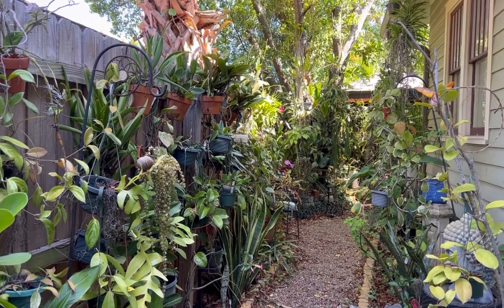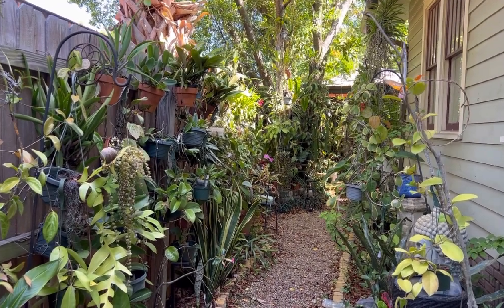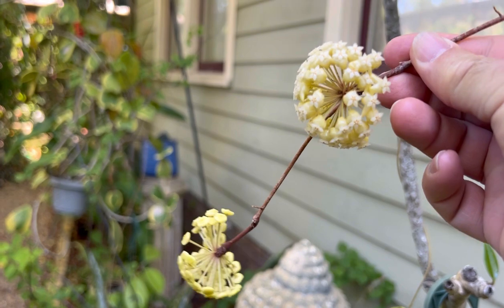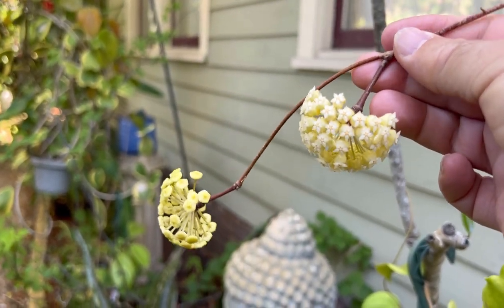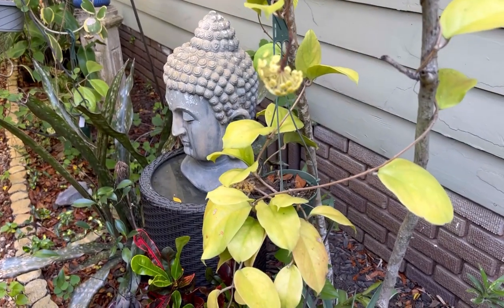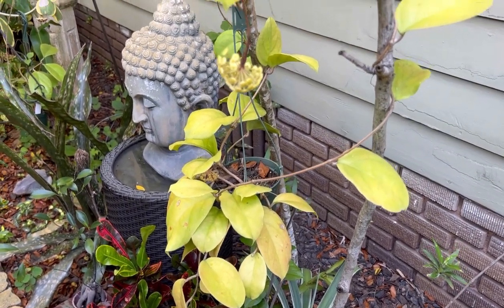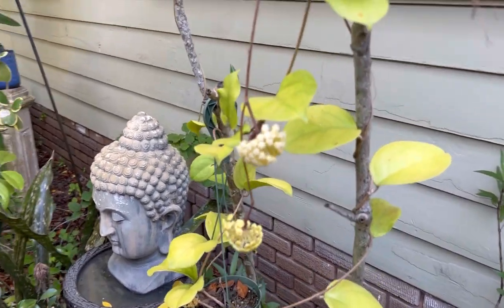I'm going to walk around and show you quite a few seed pods, and there are still a bunch of Hoya blooms open from this morning. The EPC 1015 is blooming again — this plant blooms almost every other week, putting out a new set of blooms on its four peduncles, which just keep alternating. It's getting about four hours of direct sun a day. Apparently giving Hoyas more light, without burning them, does encourage blooming.